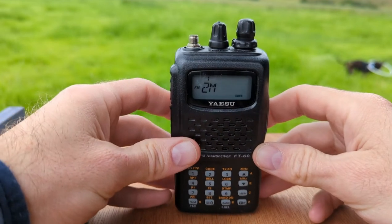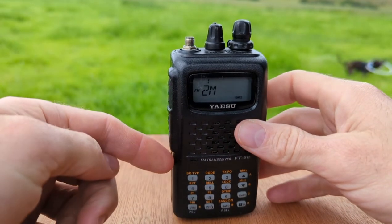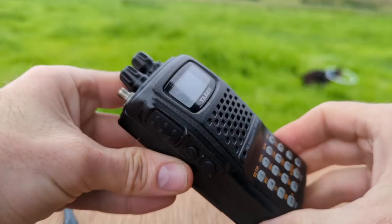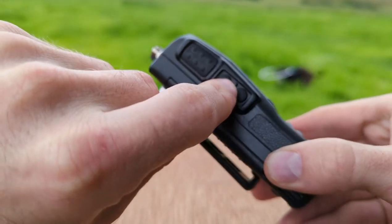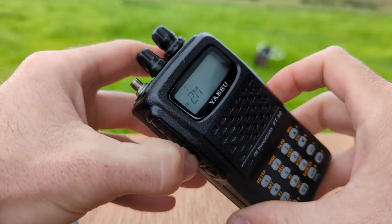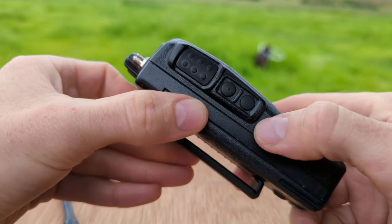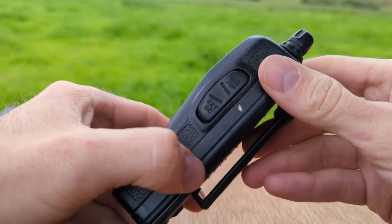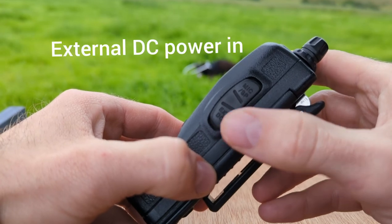On the front face we have our LCD display, speaker, microphone, and the touchpad which we use to access a lot of the operating features of the radio. On the left side of the radio we have our push-to-talk button, our monitor call button, and our lamp button. Push to talk is to transmit, the monitor call button we can use to temporarily open the squelch, and the lamp button we can use to temporarily illuminate the LCD. On the right side of the radio we have a mic/speaker input and an external DC power source.